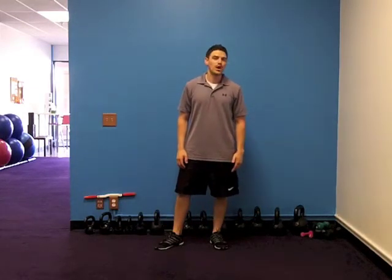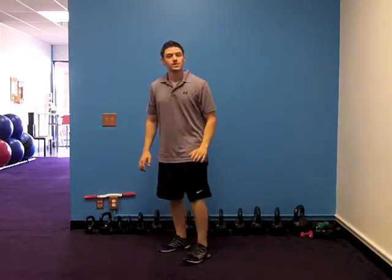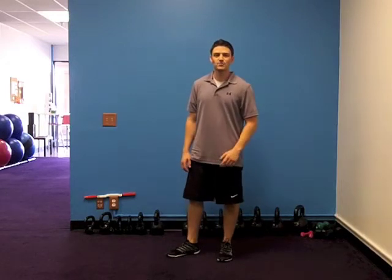And finally, our 10 — burpees. Down, hop out, hop in, hop up. If you need to make your joints safe, don't hop anywhere. Step back, step back, step in, step in. Let's get after it.